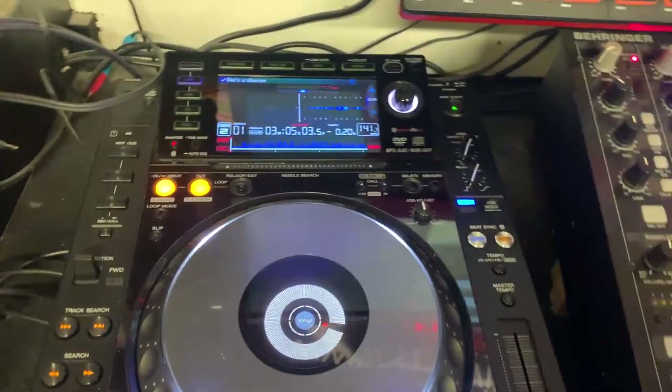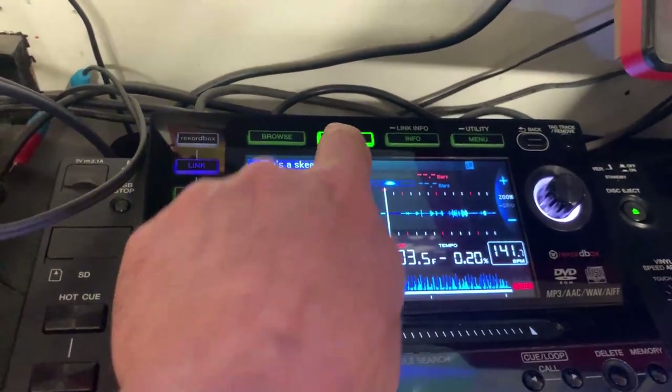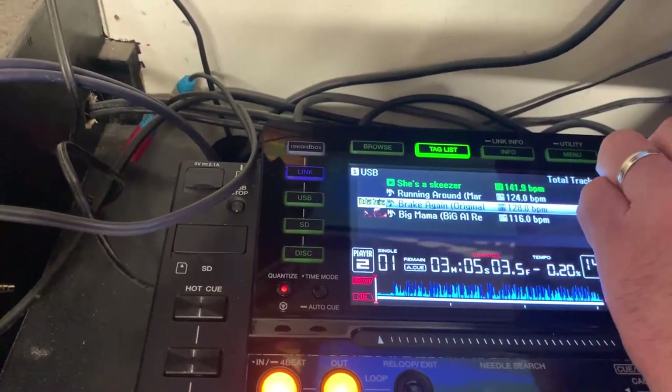What the ethernet networking allows us to do is on any of the decks we can then choose the tag list and locate the tracks that we tagged earlier on the other deck, and then load that in ready for playing.